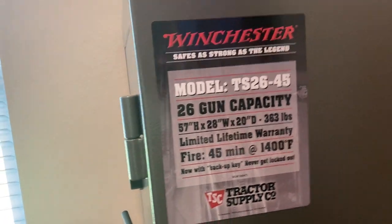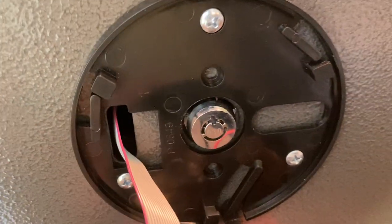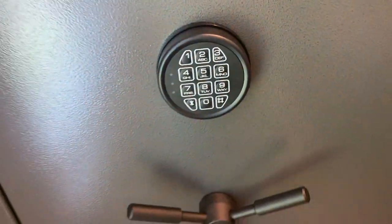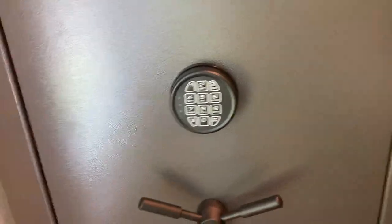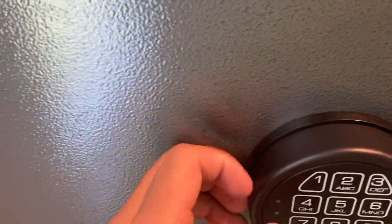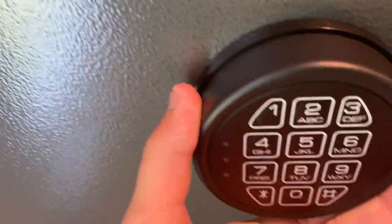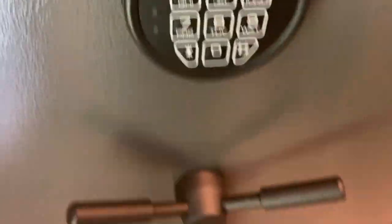One nice thing about Winchester compared to some of the other cheaper safes is it has a backup override key, in case your battery goes dead or you forget the combination. Another nice thing is the keypad — it's made of a nice material and feels very tough compared to a lot of other safes. Let me put my combination in real quick.